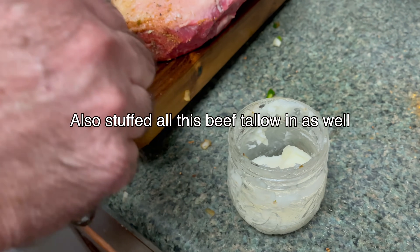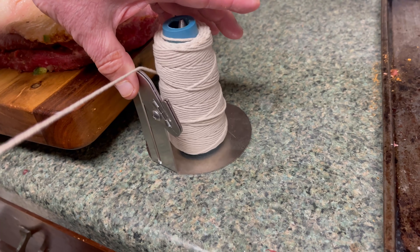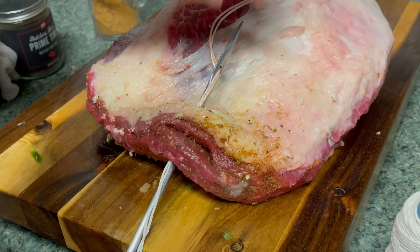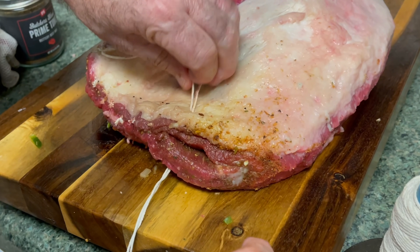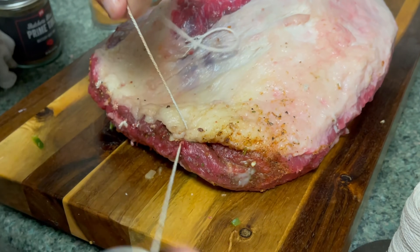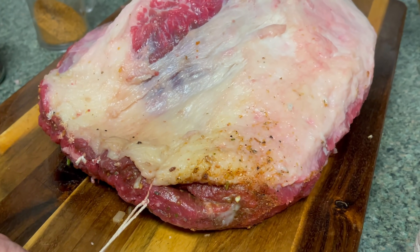Once that was done, I took some butcher's twine — I've got a needle that you can actually sew this thing up with — and I made probably 10 stitches across the seam to close it up tightly and hold everything in there. As the brisket cooks and shrinks, it should tighten down around the stuffing, and when we slice it hopefully it looks good and holds together. This is more of an experiment — I wanted to put a twist on a brisket video because there are a trillion brisket videos out there. So a stuffed brisket it is, running between 250 and 275 degrees.